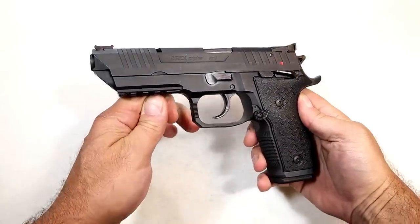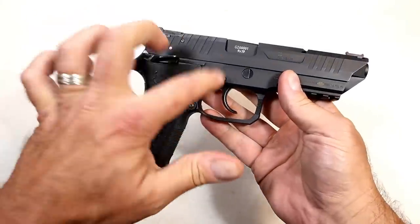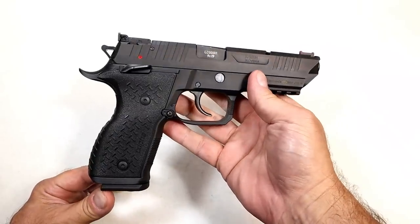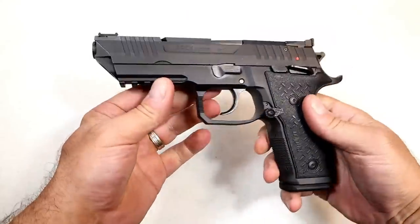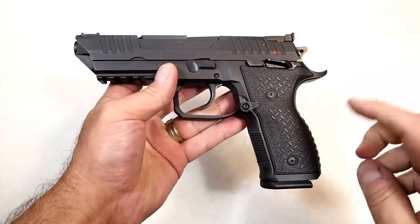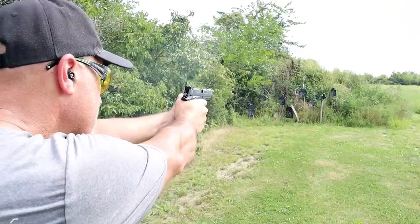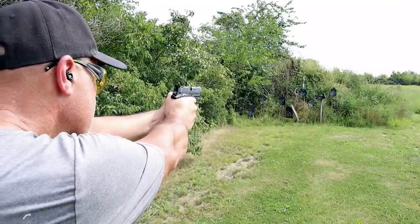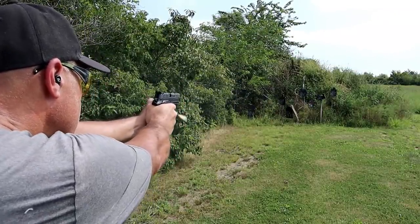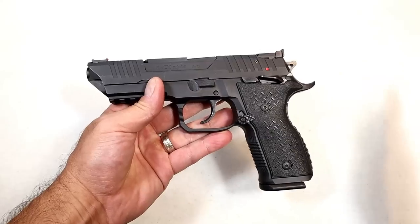Hey there friends, thanks for checking in. Today we're looking at the Arex Alpha full-size double action single action nine millimeter handgun with an all-steel frame. In my quest to find the best all-metal frame full-size DA/SA handguns for under $1,500, I had to get my hands on the Arex Alpha. I already took it to the range — it's a nice shooter, I certainly enjoyed it. These large guns are so fun to shoot; it just builds confidence. It goes for about a grand, sometimes a little less, so substantially less expensive than the 92X Performance and the CZ Shadow 2.